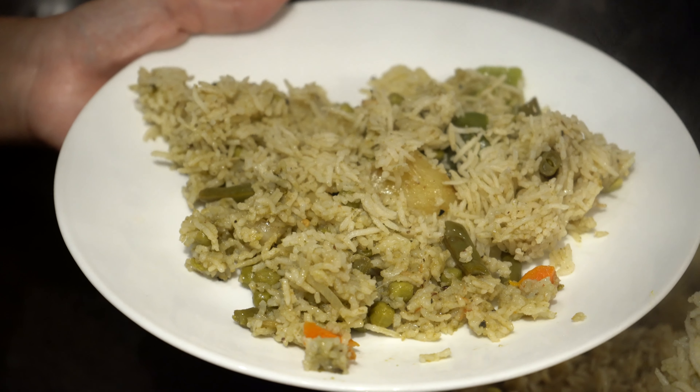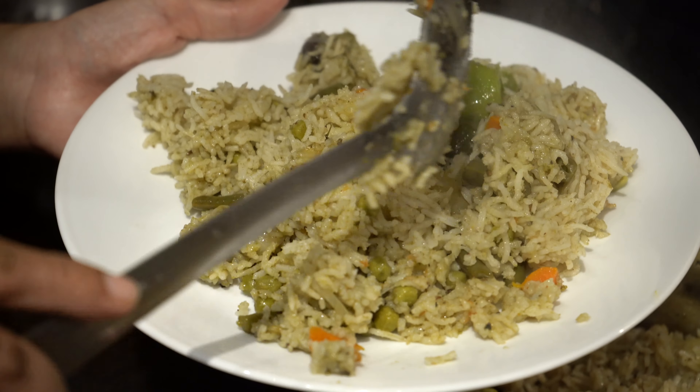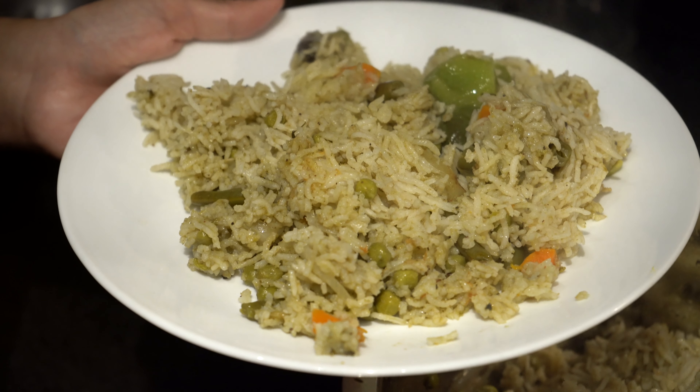Hello everyone, welcome back to Nisha Lakshmi World. I'm Nisha and today we're going to be making a very easy and delicious veg palau in a pressure cooker. So let's go ahead and get started.